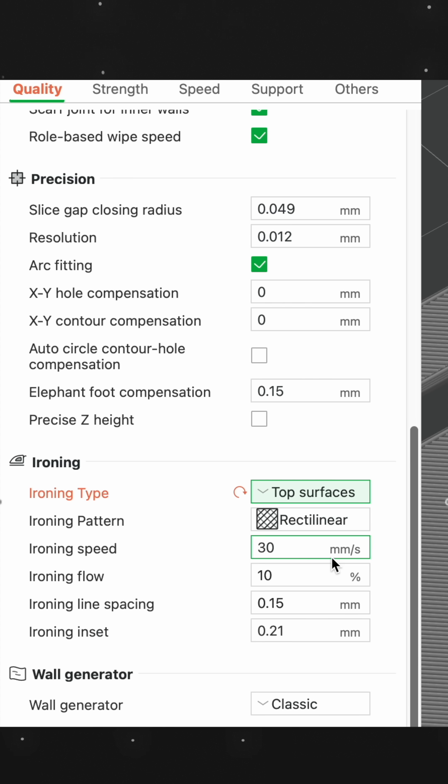Upload the file to your slicer, add a filament layer change at the beginning of the QR code, slow it down to 50mm per second, and add ironing to the very top surface — and it's done.